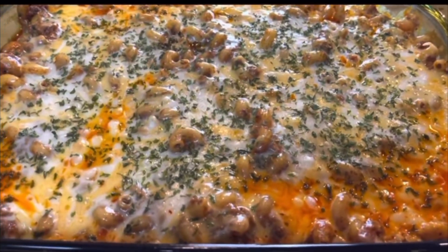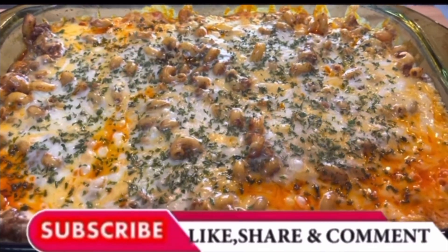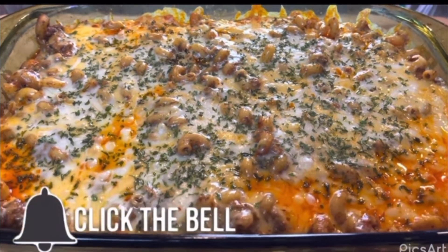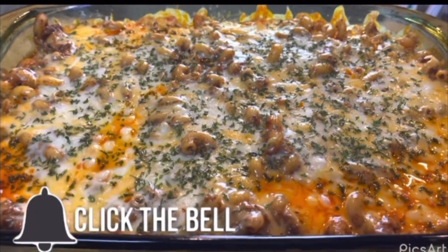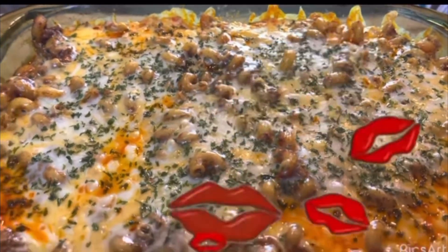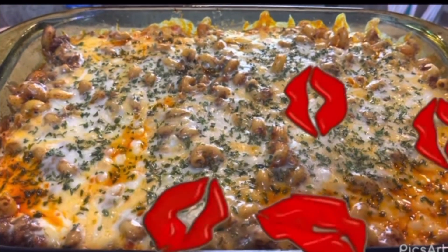This is the finished product. Don't forget to like, comment, and subscribe. Share this video with everybody that you know, and don't forget to hit that little bell so you'll be notified every time I post a video. Love you guys. Bye!